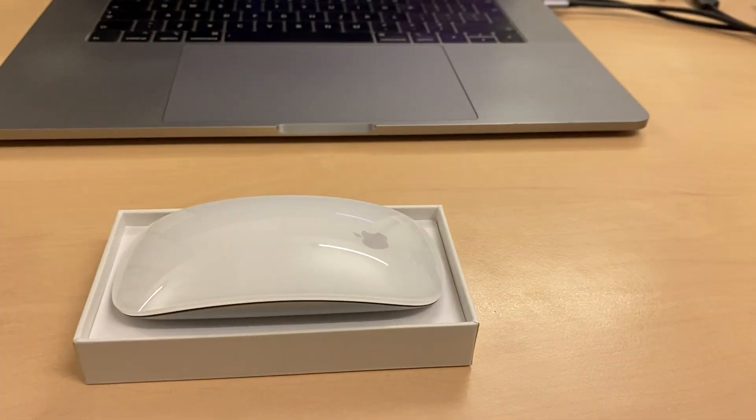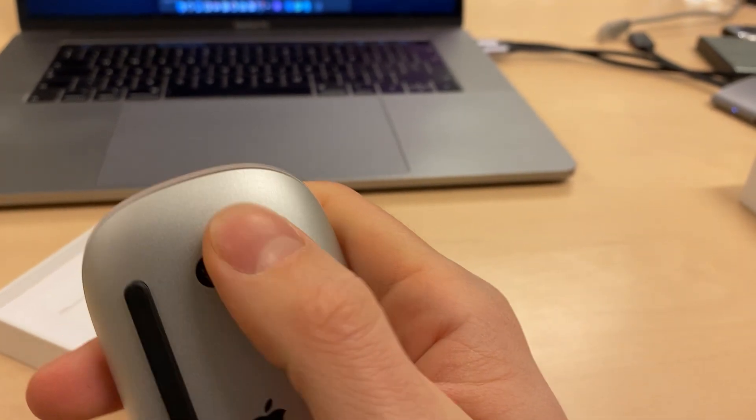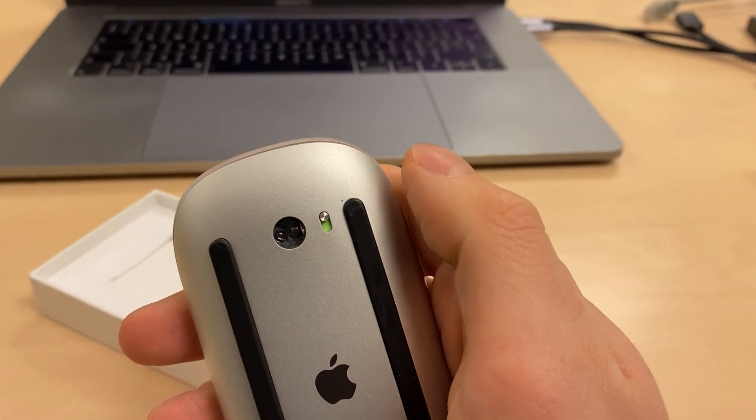First of all, we have to take out our mouse and turn it on. When it's green it's turned off — and now turn on.